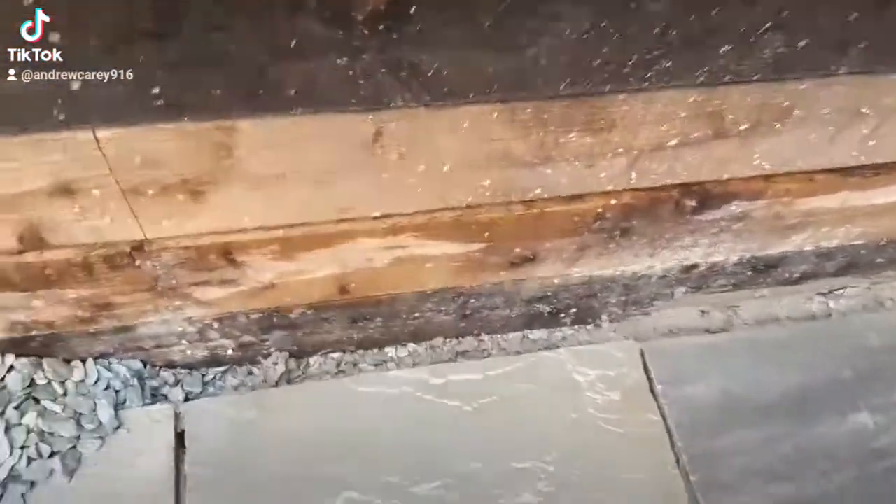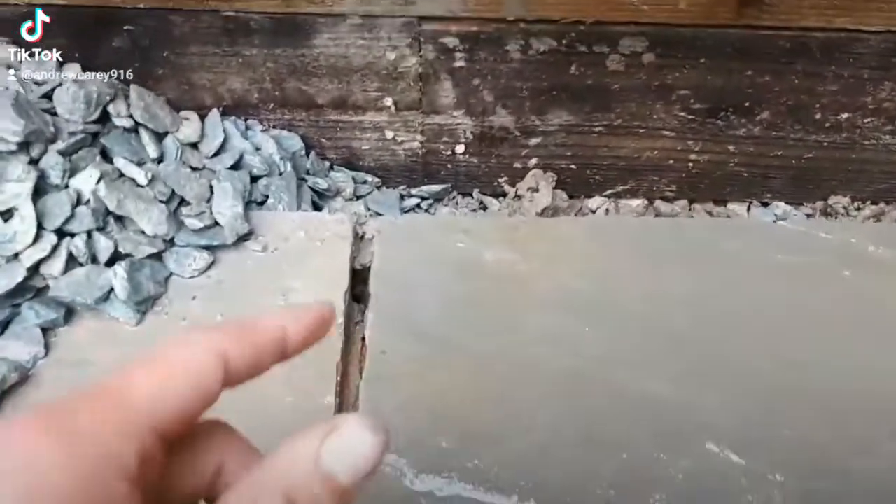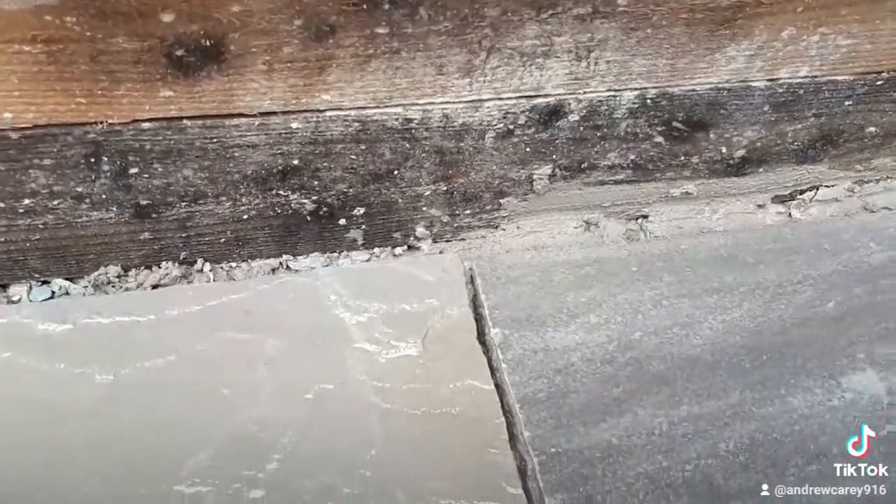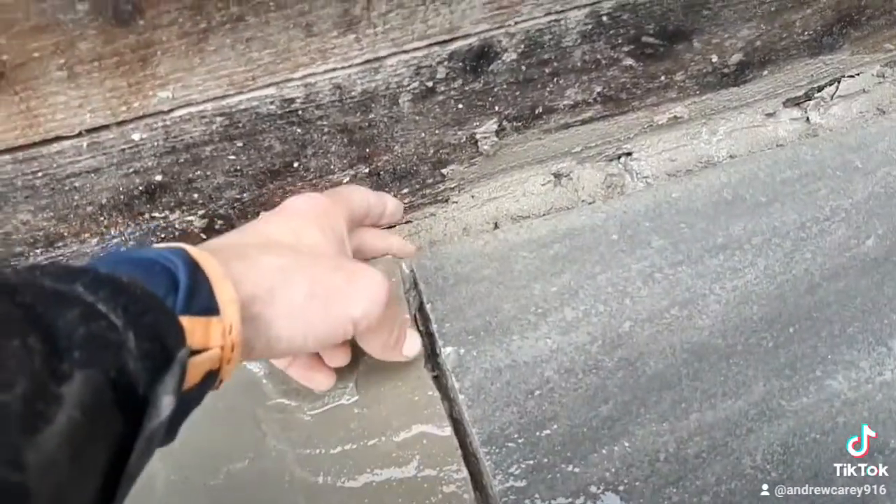A quick little tip if you're using the liquid grout: always make sure you try to get a bit of comp on the ends here to stop it from pouring out. All the excess will just shoot out everywhere — it's hard to get it to stay there. A tiny little bit of comp on the ends.